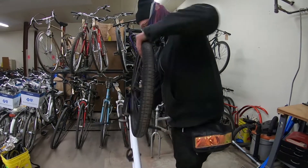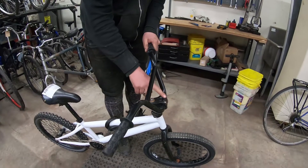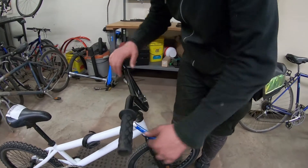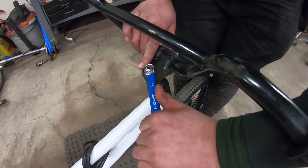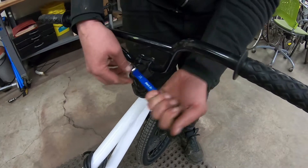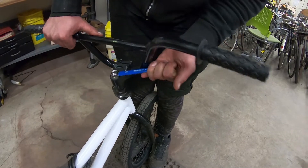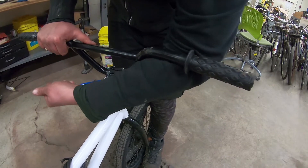The next step is the handlebars. There are two different tools you'll need here. Your box wrench or crescent wrench — I'm using a 14 for this. This is the stem bolt that you want to rotate, and you want to stand in front of the bike like so.